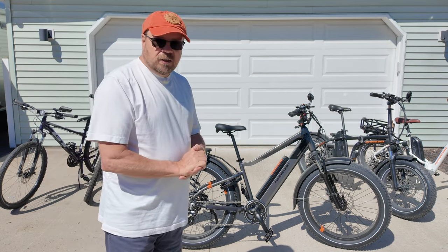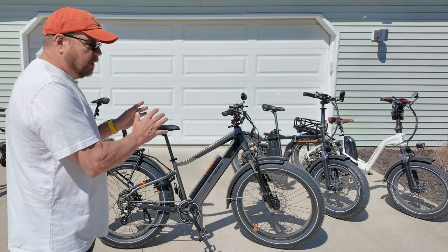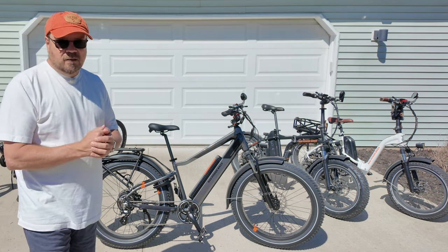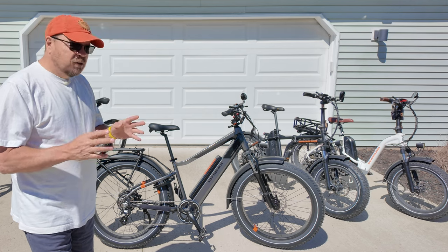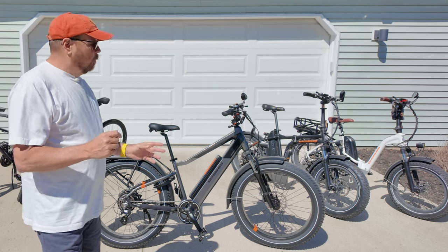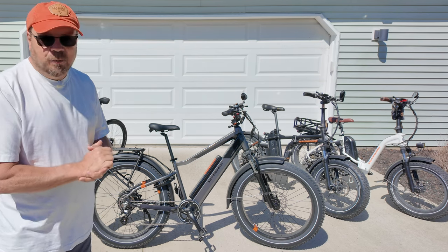I think this is a bargain in e-bikes. Our Rad Minis over here retail for $1,699 currently — that's a very nice bike, a little smaller, and probably much more capable for traveling than the Rad Rover 6. But there's something about having a full-size bike that I like. When we take trips, the minis travel well, but they just don't feel as solid as a full-size bike, partially because the handlebars fold, the bikes fold in the middle, and they have smaller wheels.